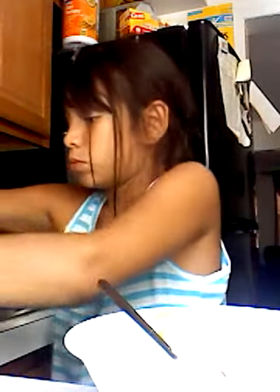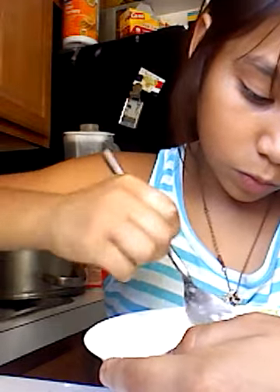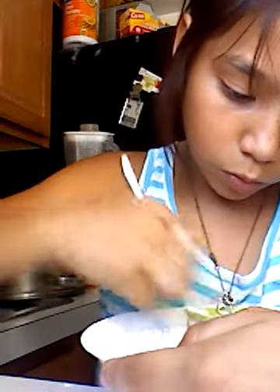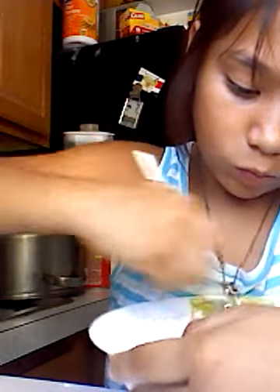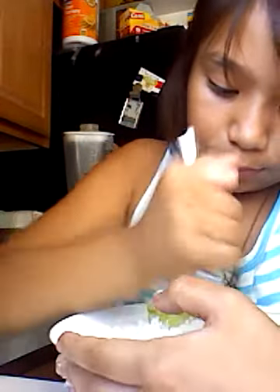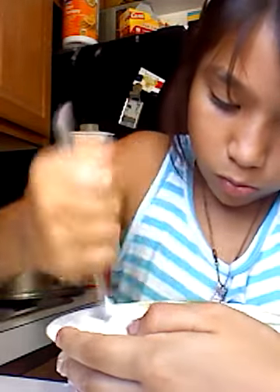Then add a little salt to make it a bit less. After that, we got ourselves some dough, but if it's still sticky, as you can see, keep on mixing.